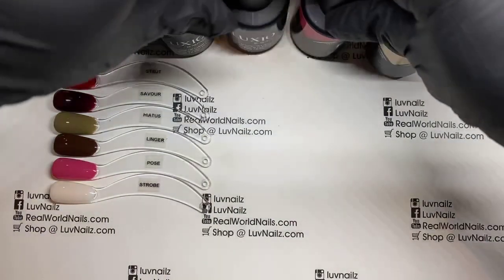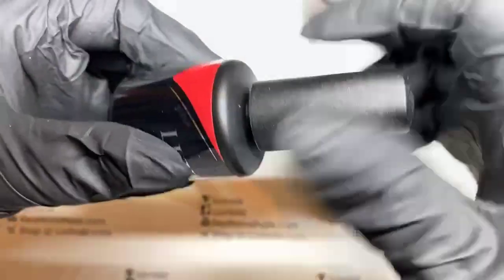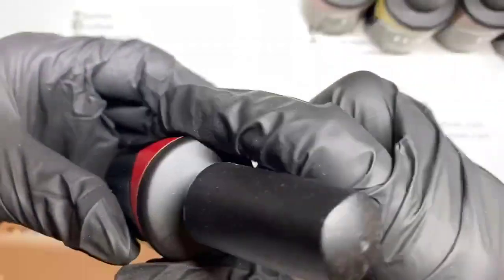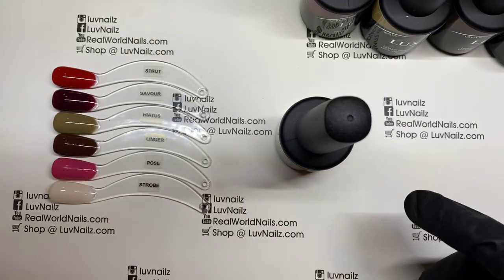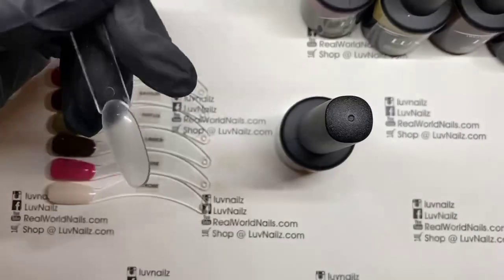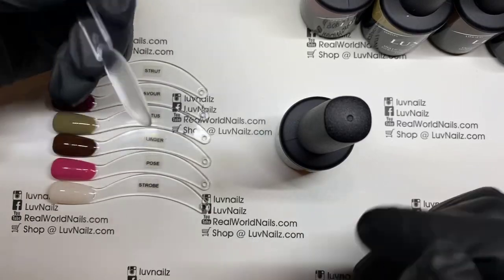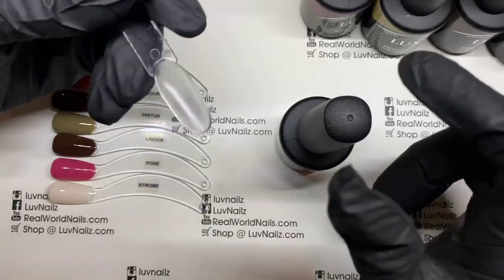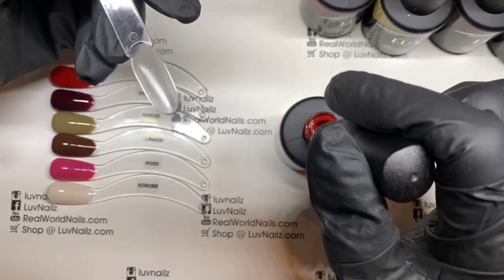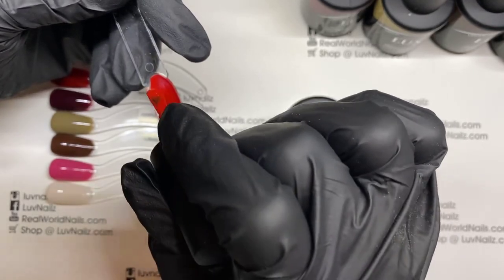First, we're going to start with number one, Strut. Strut is a beautiful red, a nice deep red. It looks a little more orange on the camera than what I'm seeing here. I'm going to use this swatch — what I like to do is actually swatch on the back, and then I can matte it, so you can see shiny in the front and matte in the back.